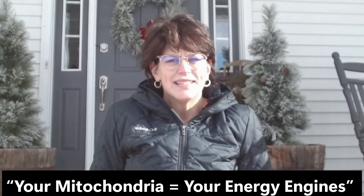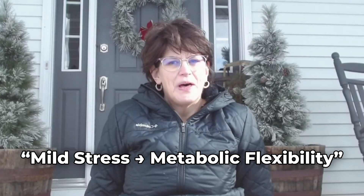You already know from my other mitochondrial videos that mitochondria are your body's engines. They make ATP, the energy that powers every cell you have, and when they're stressed in the right way, they adapt, grow stronger, and become more efficient and resilient. That's the entire principle behind mitochondrial uncoupling — the topic of my recent long-form video — mild stress creates metabolic flexibility.